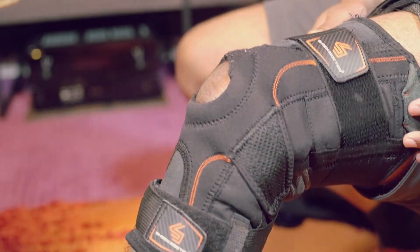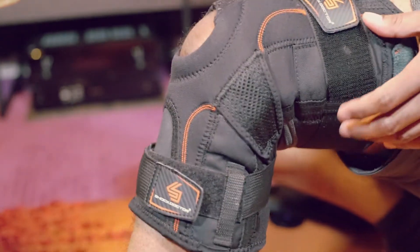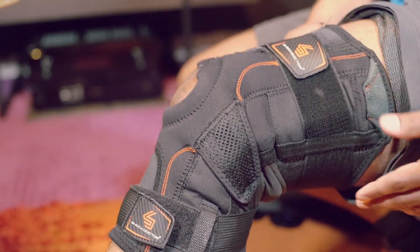I use this brace while playing tennis and it feels great. Most importantly, it stays in place.